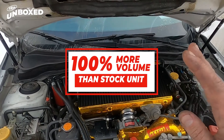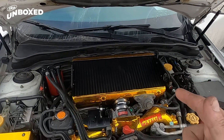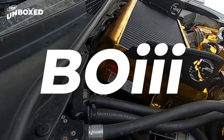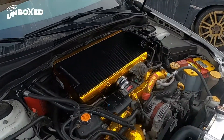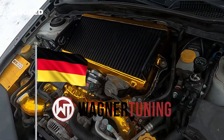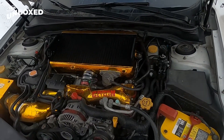Fun fact about the Wagner intercoolers: volume-wise they're actually the biggest intercooler you can get on the market as a top mount for this machine. It was really, really tight in there — you can see it's a thick boy. Everything works good, everything bolted on as advertised. That's that German engineering everybody — Wagner knows what's up.